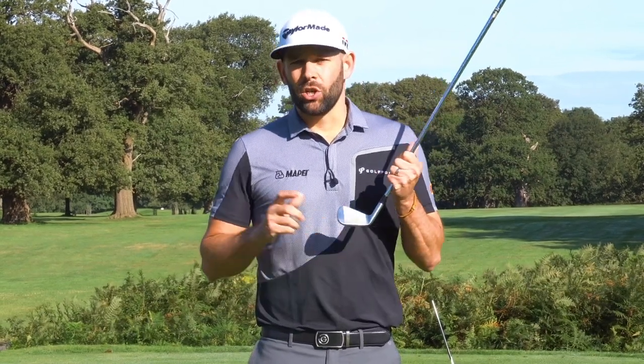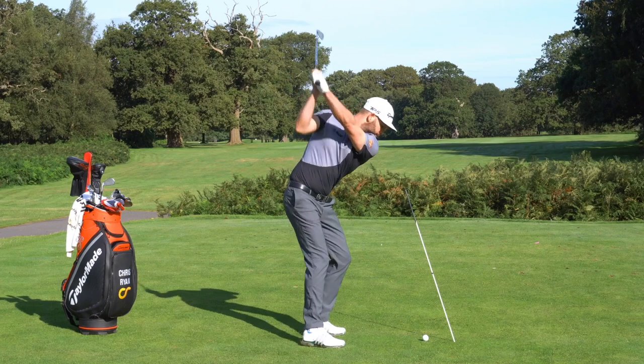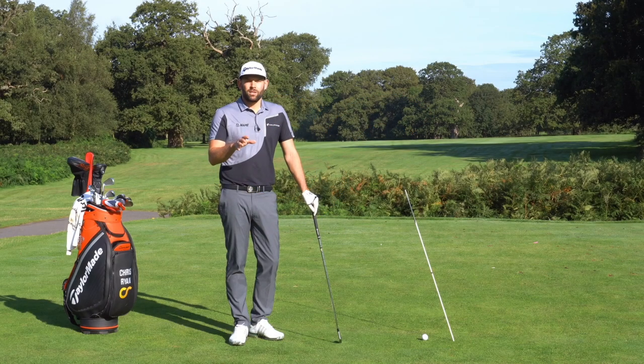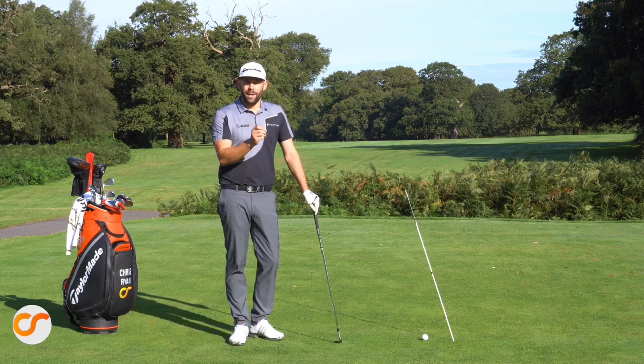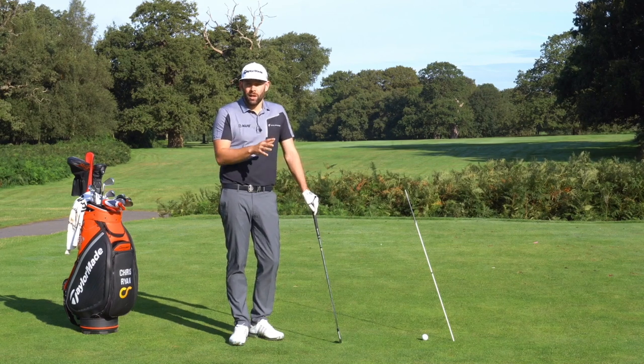In today's lesson we're talking about the clubface and we're going to show you how you need to control that clubface during the golf swing to give you a lot more control over your golf ball. Welcome back to the Forest of Arden — we're on the par 5 17th hole talking about clubface control and giving you a drill to help you control the clubface, which is really essential to having control over your golf ball.